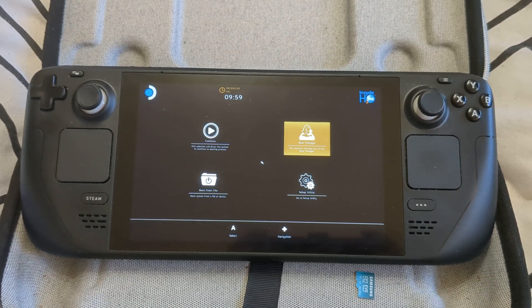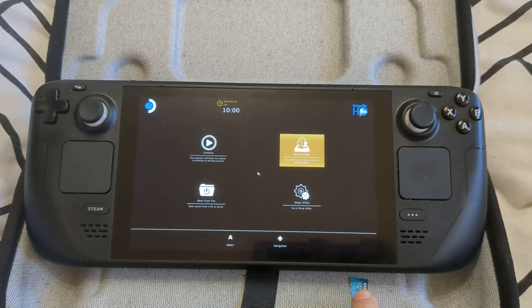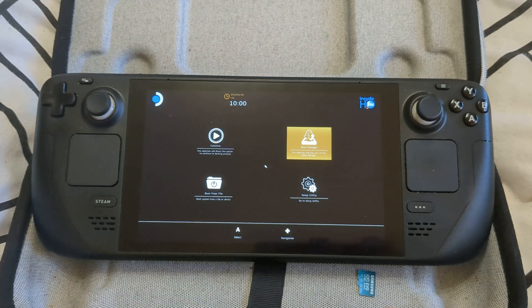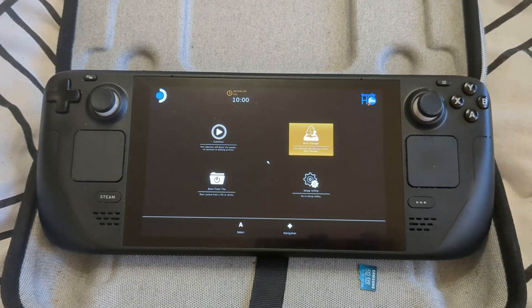Hello guys, this is a video for those of you who have a Valve Steam Deck and you'd like it to automatically boot from your SD card. A lot of people are doing this manually, choosing between SteamOS or booting off the SD card, but it's much easier if you just set it to boot from external devices.